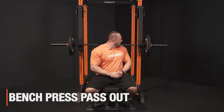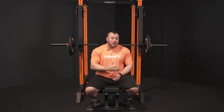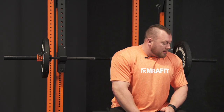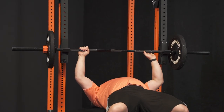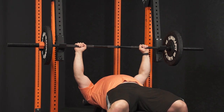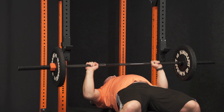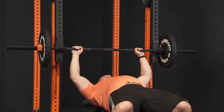Another great use for the lever arms is we can actually put a J hook on them and use them very similar to a monolift, so when you're training at home on your own and need a little assist with a barbell, these will do that for you. We've set the bar up — take your usual grip, pull the bar out and lift off, and they'll swing back. Perform your bench press reps and then just back into the rack it goes.